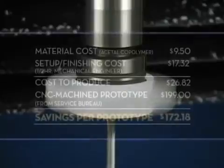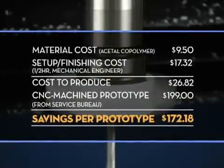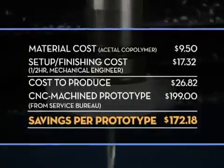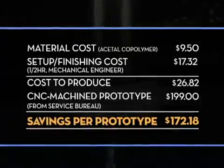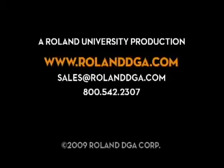Here's an example of the money you can save by creating your own prototypes in-house. Thank you for joining our workshop today. You can view our entire video workshop series and register for Roland University online at www.rolanddga.com.